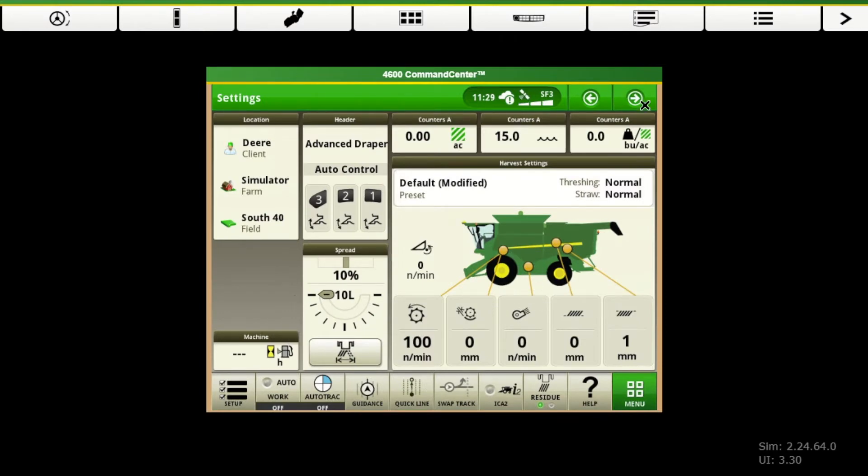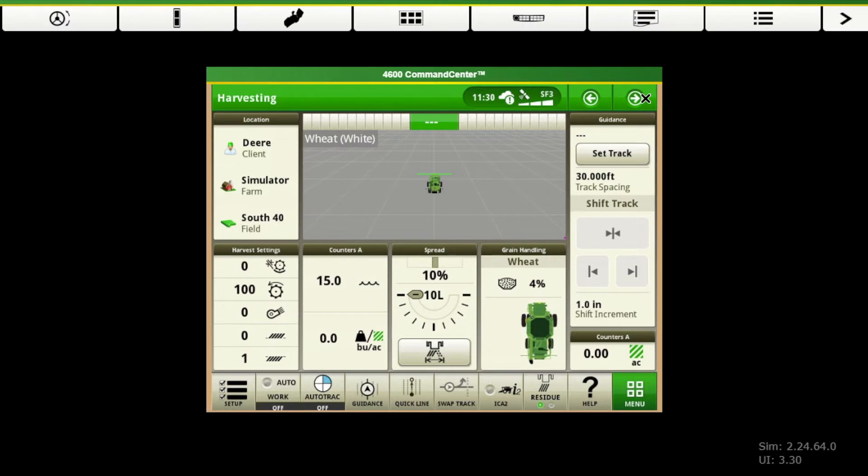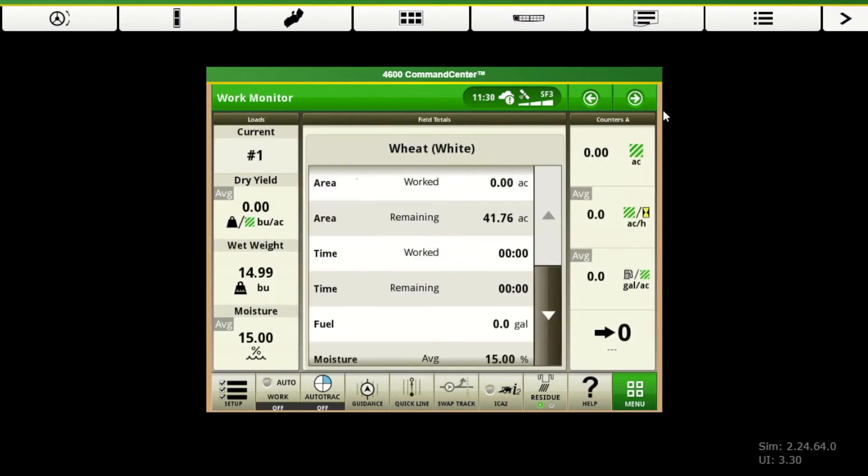These are the home pages that come preloaded. Just know that these are customizable if you want to do that. But Deere gives you a pretty good set of home pages to begin with, so we're just going to go through the preset pages and what's on each one. And then if you want, you can customize those after the fact. These are your home buttons in the upper right-hand corner — it just switches between each of the run pages.